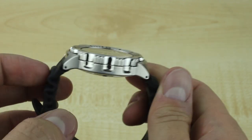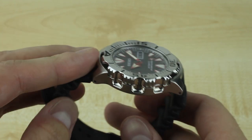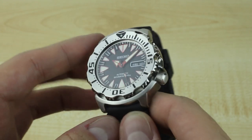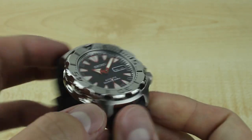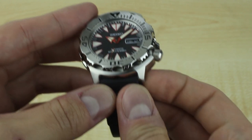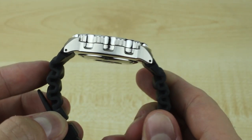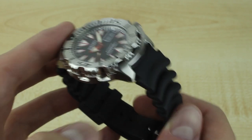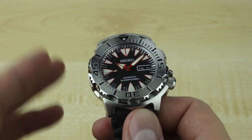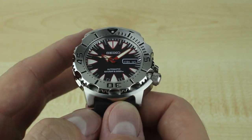If many of you are dive watch fans, as I assume you are, many of you will know this form and structure from the SKX 779 and 781 models — the black and the orange monster. These are famous watches among guys who don't want to spend thousands of dollars on a watch. This is a great entry-level dive watch, or more importantly, the new iteration of a great entry-level dive watch.